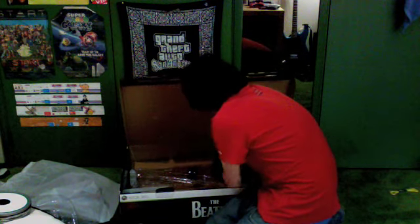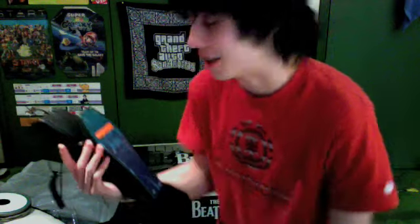Oh, this is sweet — this is what I wanted: a metal foot pedal. Thank god. Seriously, how many have I cracked? I play expert drums and it's ridiculous — those plastic ones are just made to break.